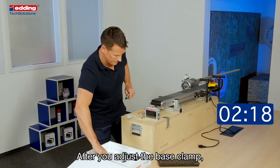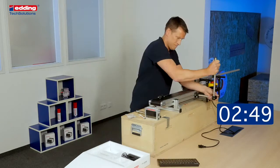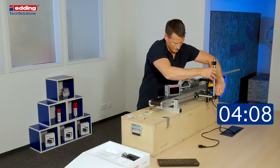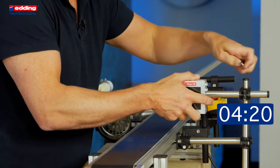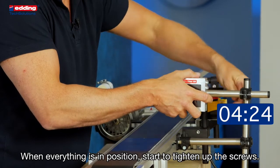After you adjust the base clamp, get your guiding bars. With the height adjustment, make sure you are behind the guide bar. If everything is in position, start to tighten up the screws.